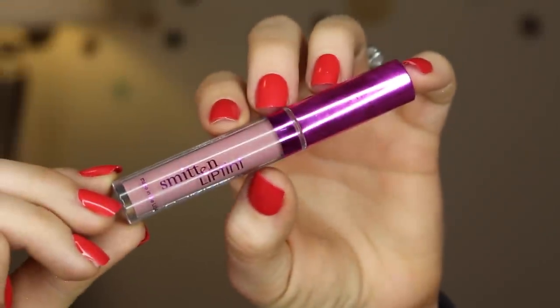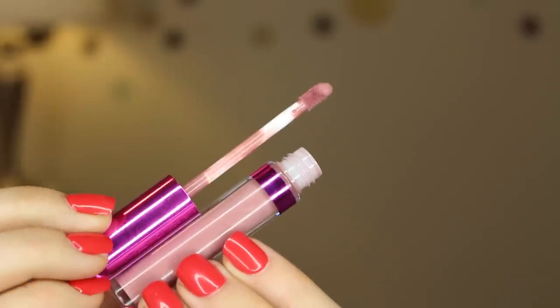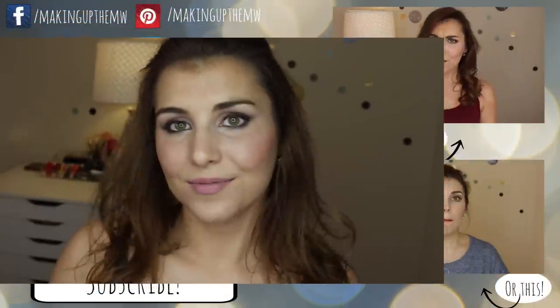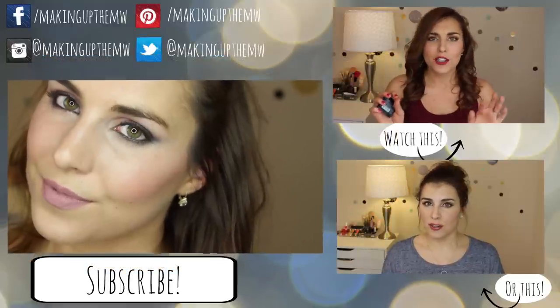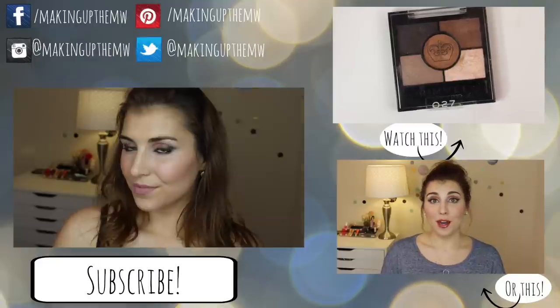Last, to finish this entire look off, are the lips. I'm using LA Splash's Smitten Lip Tint in the shade Charmed, giving my lips one coat because that's really all you need for a completely opaque, long-lasting finish. That's all you need to create this look, guys. Thank you so much for watching — please don't forget to subscribe if you haven't already, and I'll see you in the next video!